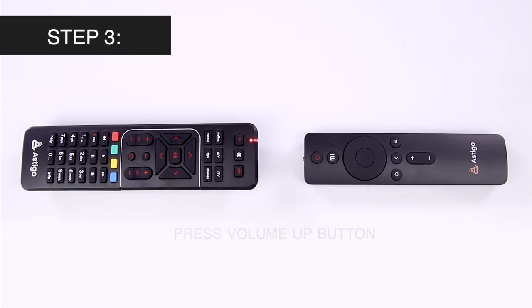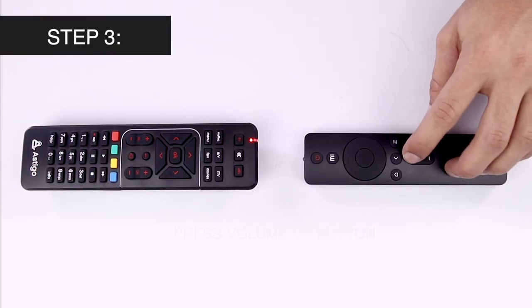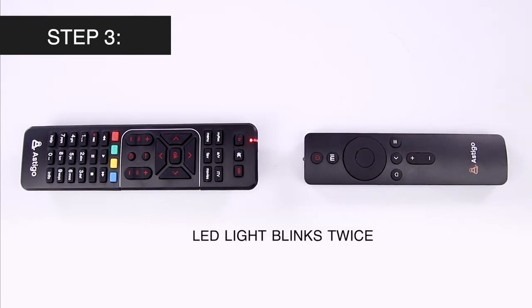Then press the volume up button of your digital TV remote and then of your source remote. The LED light should blink twice.